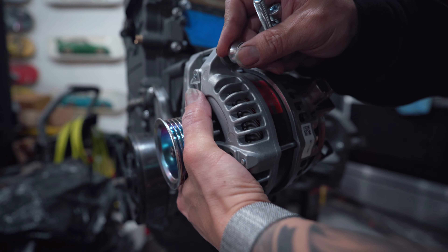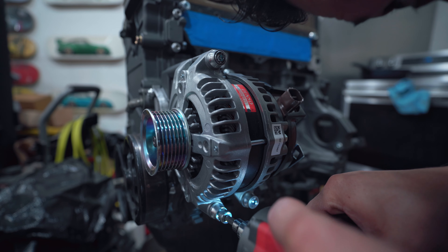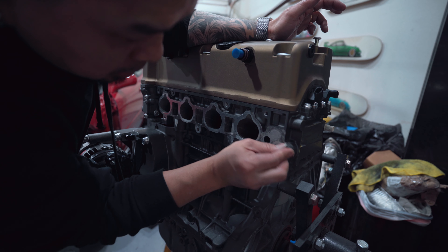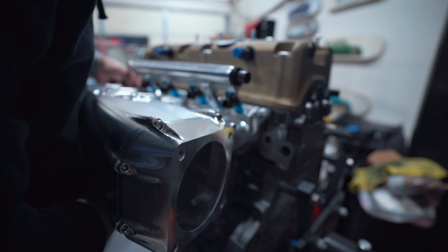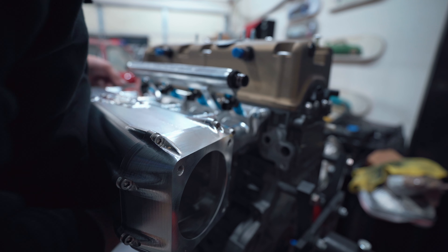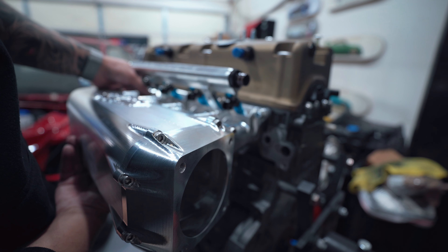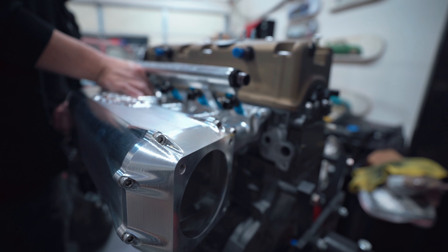Now we can finally put the intake manifold on. Before we put it on, I want to clean up the mating surface and get it ready for the water bypass. By the way, I'm using a Skunk2 thermal gasket — thermal gaskets help everything run cooler, and it's around the same price as OEM, so why not. I'm not going to torque the manifold down yet because I have a feeling we might have to take it off again before we drop it in the engine bay.